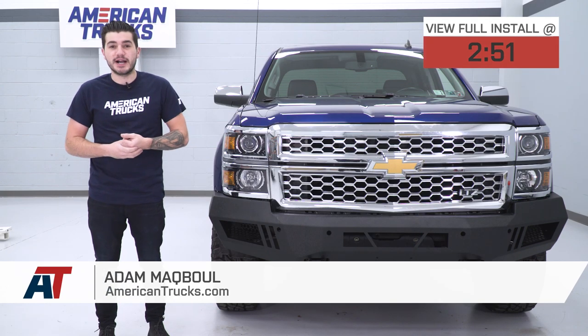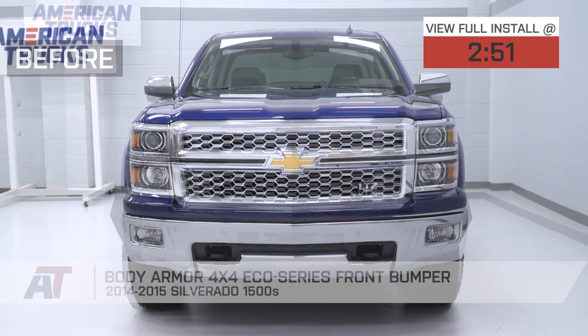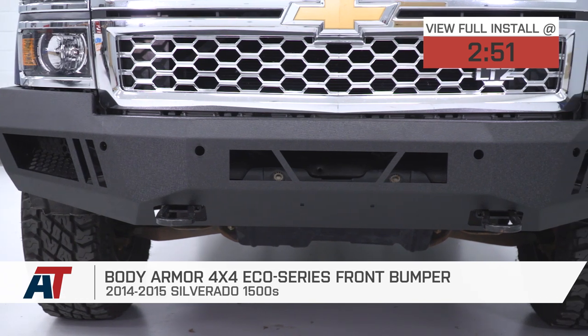Hey, guys. Adam here with americantrucks.com and today we're taking a quick look at and installing the Body Armor 4x4 Eco Series Off-Road Front Bumper for the 14 and 15 Silverado 1500.